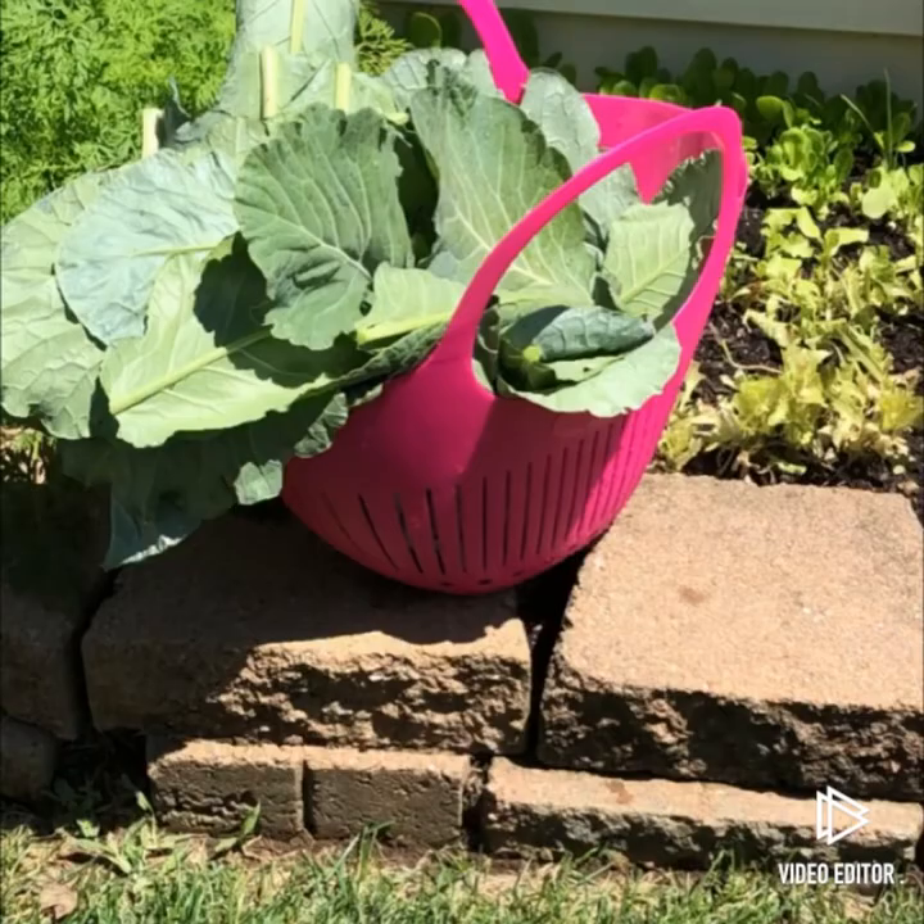Thank you for watching my video on how to harvest collards. I ask that you please like and subscribe to my YouTube channel, as well as follow me on Instagram at the_garden_brand. Thank you so much for watching and I'll see you next time.